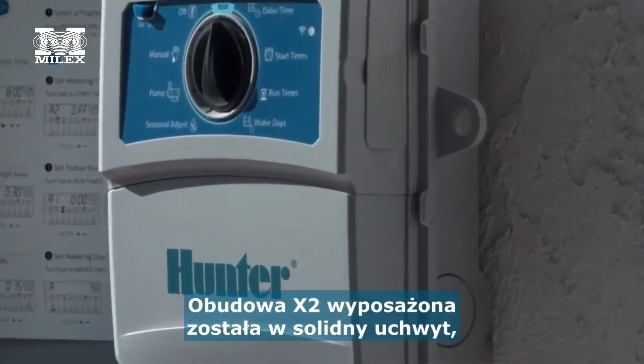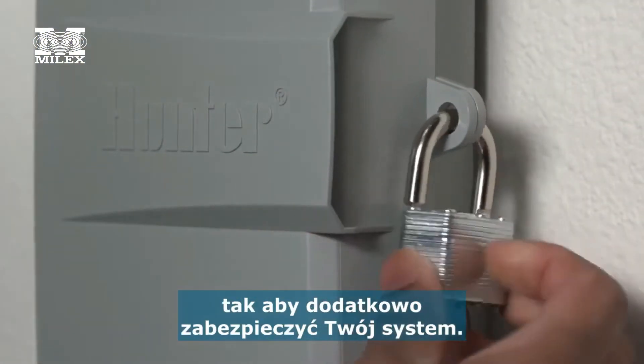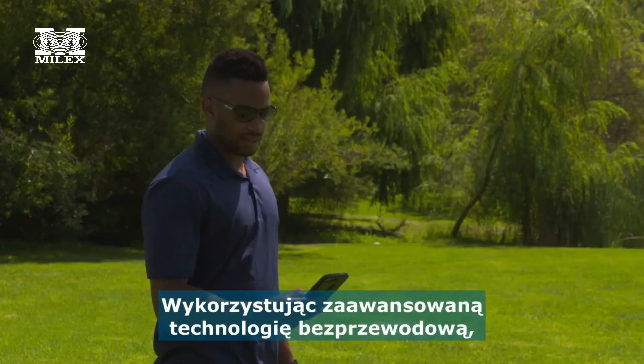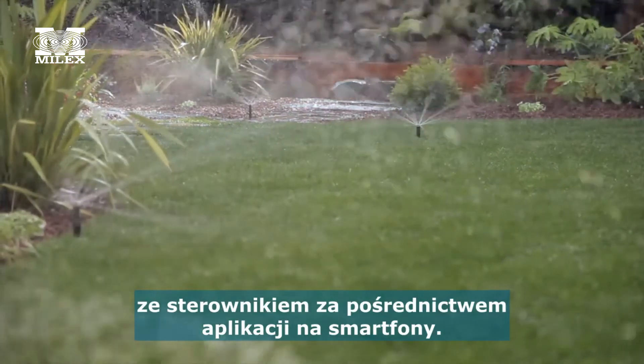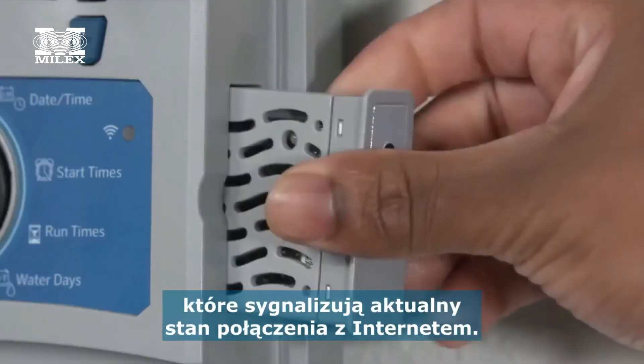X2 is available with a hasp hole that will accommodate nearly all padlock models for maximum system protection. Utilizing advanced wireless technology, Hunter has the simplest method to connect to your controller via the smartphone app. The WAND Wi-Fi module includes LEDs that display the internet connectivity status.